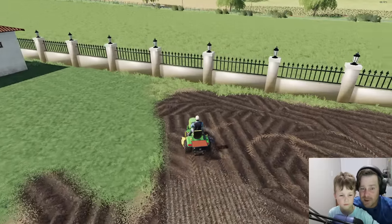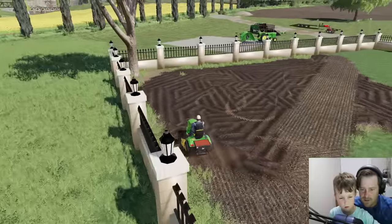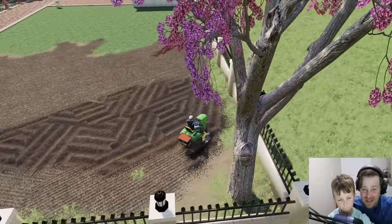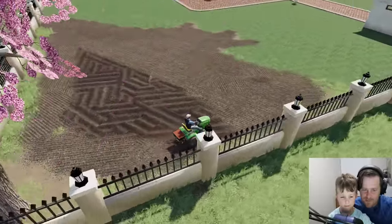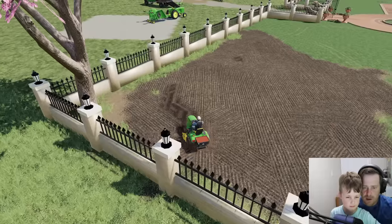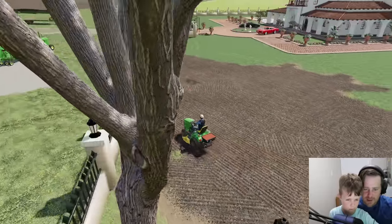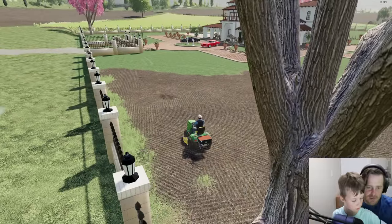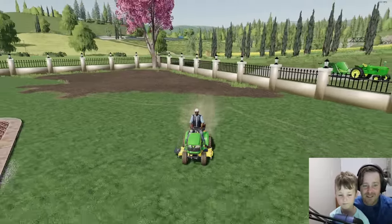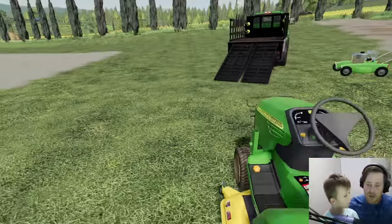Now we need to get some rain because we didn't bring any water with us — we've gotta hope it rains so all this grows. Hudson, you're doing good, you're almost done! You've almost got it seeded all the way. You're making an ice cream cone pattern! That last spot right there — keep going — perfect! We got it seeded, so that'll look much better when the grass grows in. Now I almost forgot — we've got to fix the road!